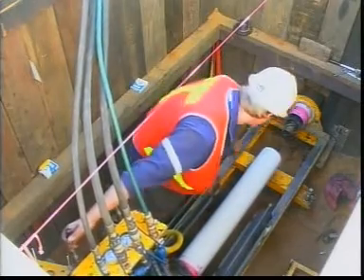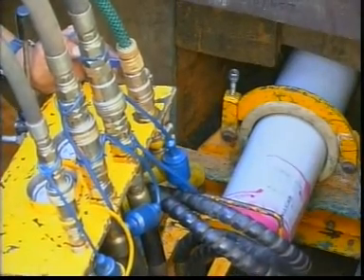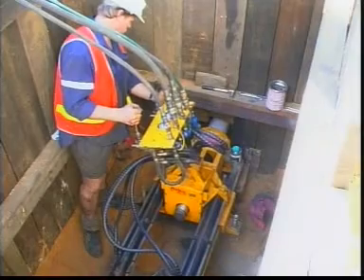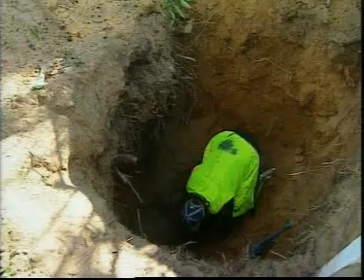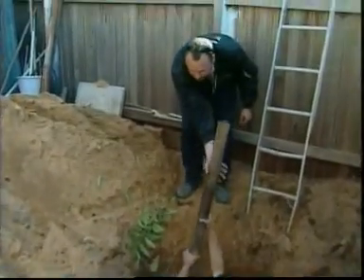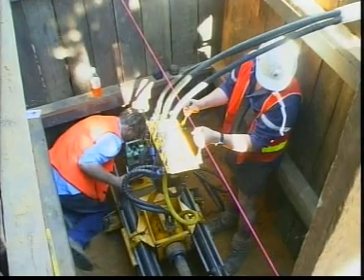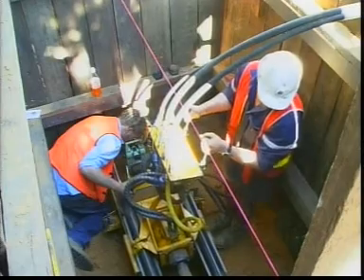The cutter head pushes through the soil as new segments of the pipe are attached and driven forward. Once the target shaft is reached, the auger and casing inside the pipe are extracted segment by segment, completing the pipeline. Apart from the two shafts, there is no surface disturbance and therefore no need for reinstatement.